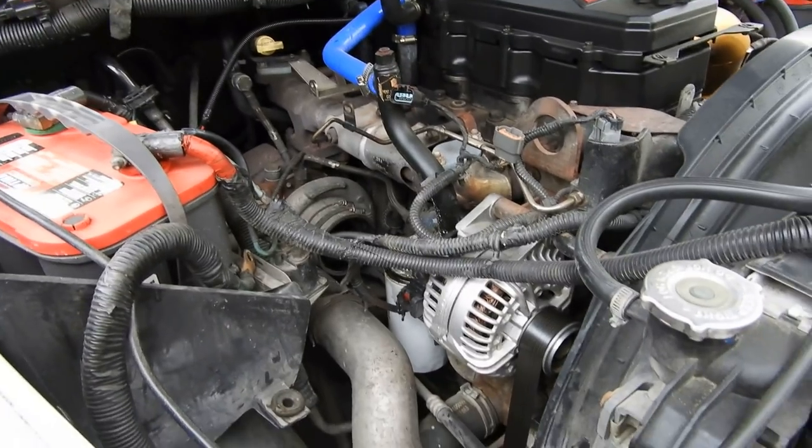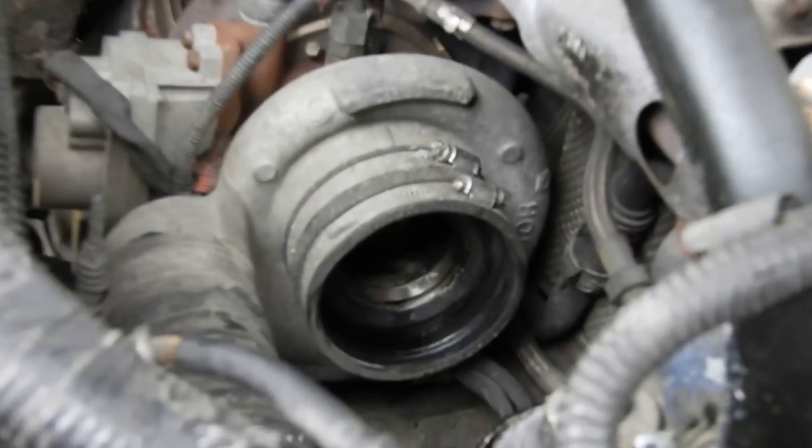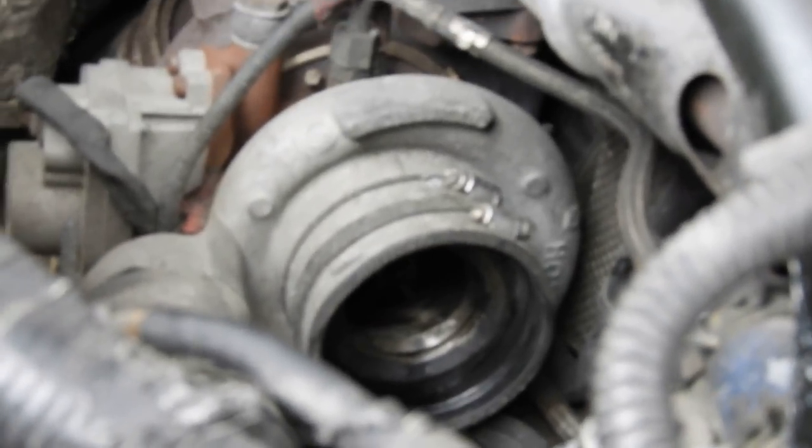So I went ahead and already took out the air box. I was looking at my turbo and that thing looks so nasty in there — that's from all those miles and miles without a CCV delete done on it.